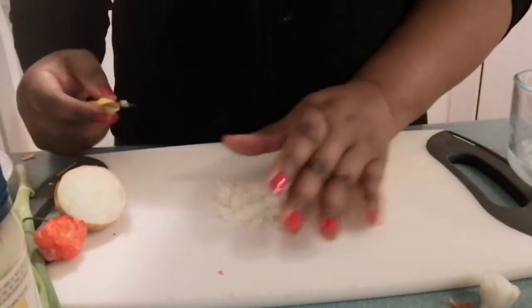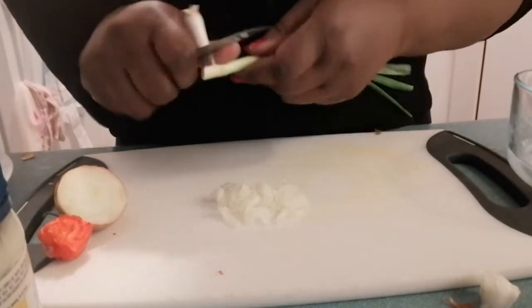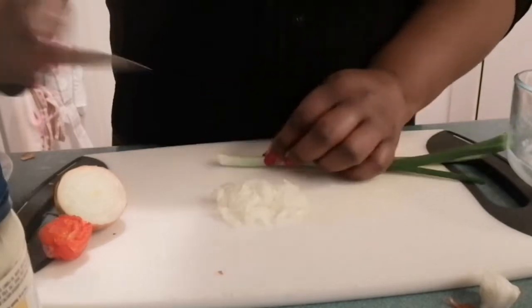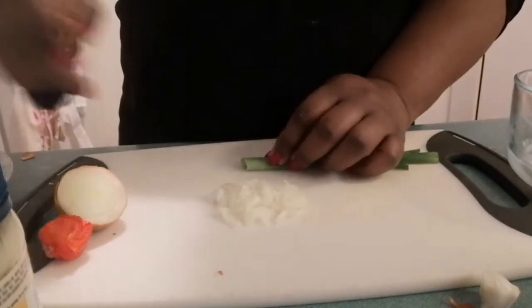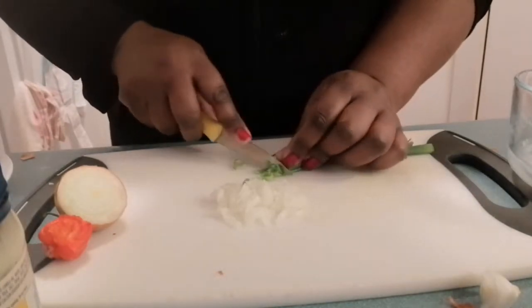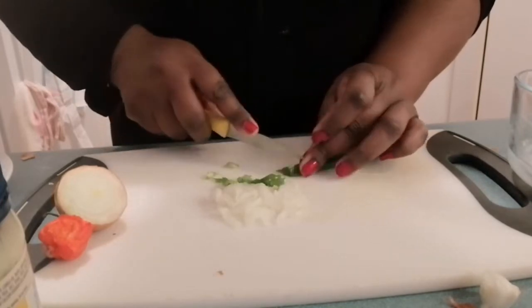So this is half a small onion that I've used. I'm going to get my scallion — this is one stalk of scallion, or green onion. I like to use just the green part when I'm doing my tuna melt. I'm chopping these up very small.